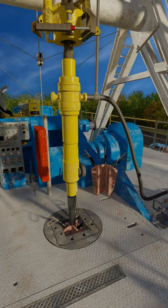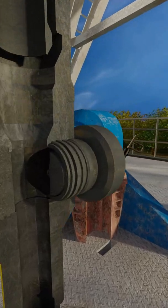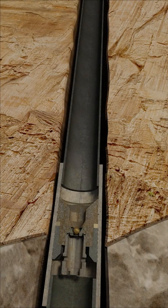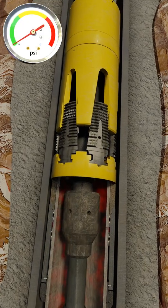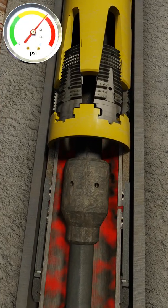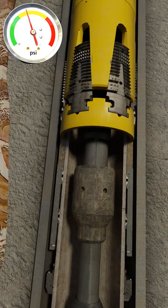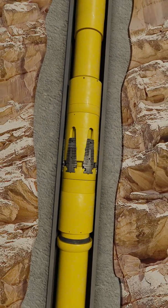We are now ready to set our FlexLock Liner Hanger. A setting ball is dropped from surface to provide a means to apply activation pressure. The ball is circulated down to the shoe track, where it lands on the Type 2 landing collar. Pressure can now be applied from surface. At a predetermined pressure, pins in the hanger shear and a cylinder strokes upward, causing the FlexLock slips to bite into the host casing. The TST will verify this from surface by slacking off the liner weight and visually checking for downward movement.